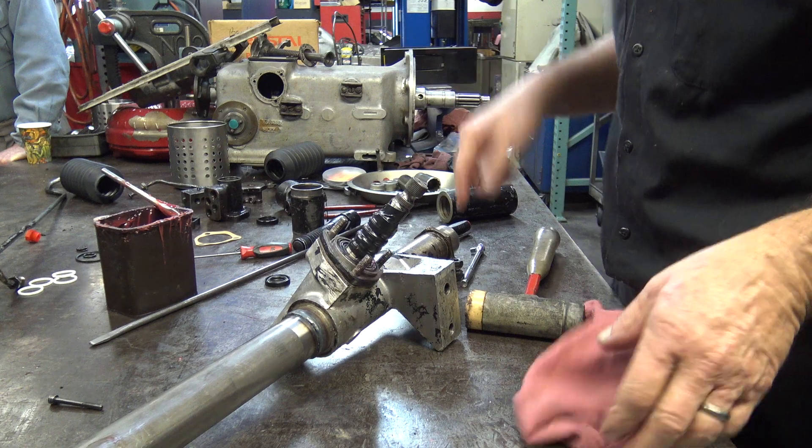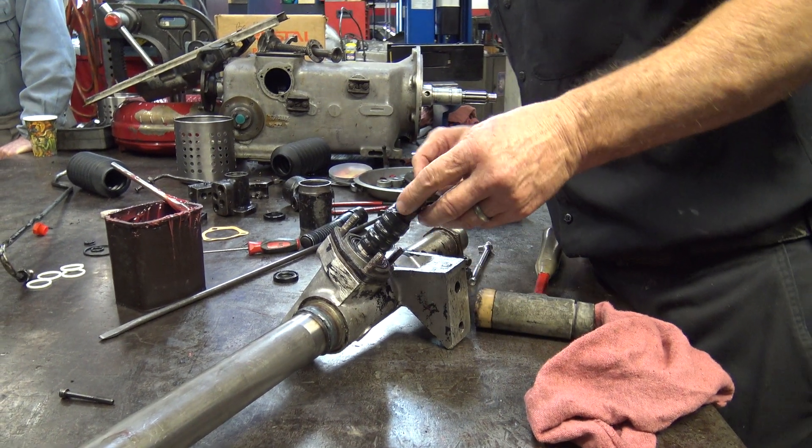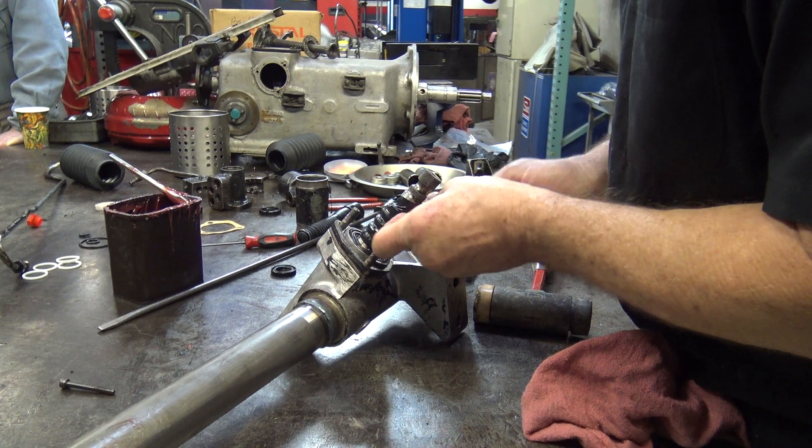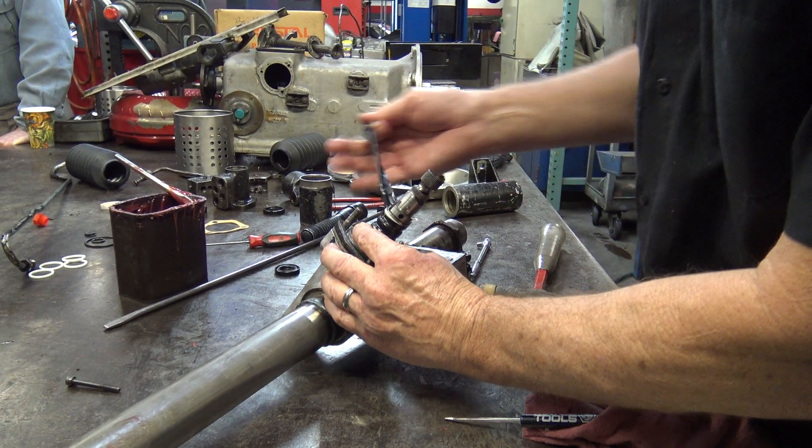Important thing — pull the tape back off. And don't let it slip up.